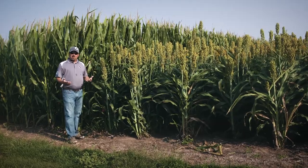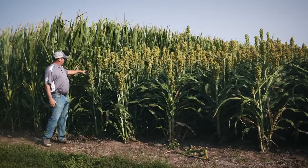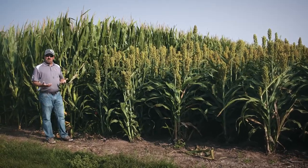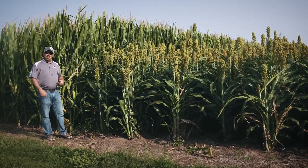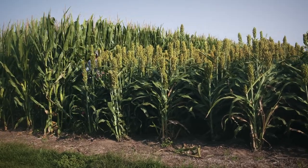We ended up getting our Milo a little taller than we probably anticipated, and the first concern we had is obviously our heads are above ear level. The concern is whether that's going to impact the sunlight effect or the solar radiation we're trying to capture, but fortunately from everything we're seeing right now as we go in...